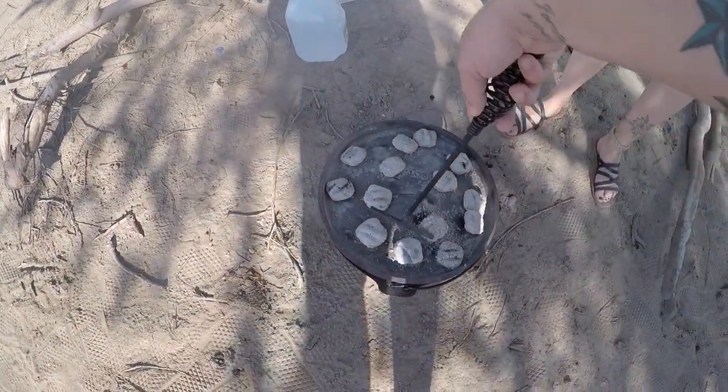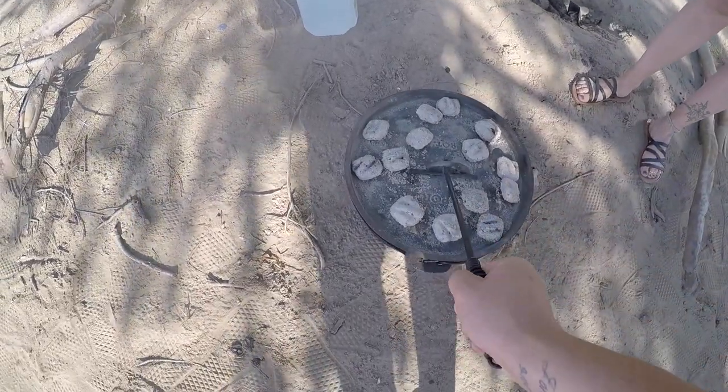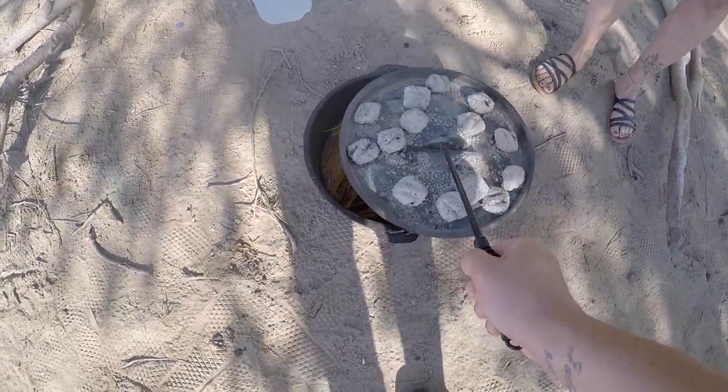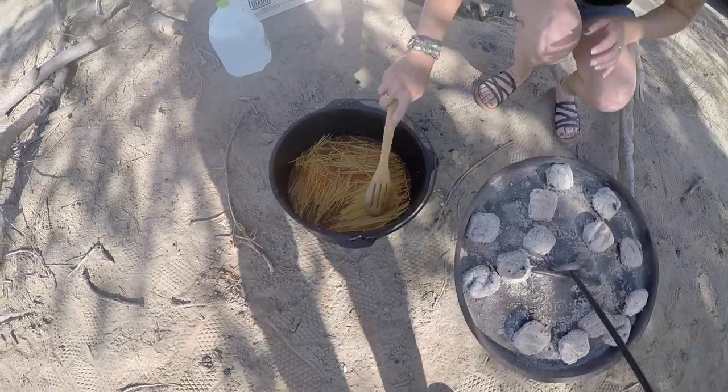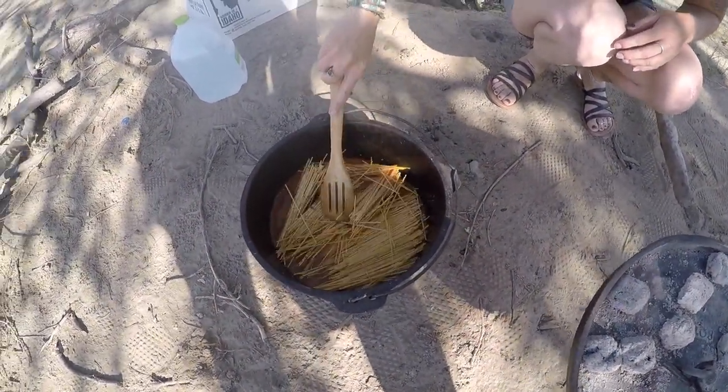It's been about 10 minutes so we're gonna stir it up real quick here, take a look at it, just to stir those spices up a little bit and flip everything around.